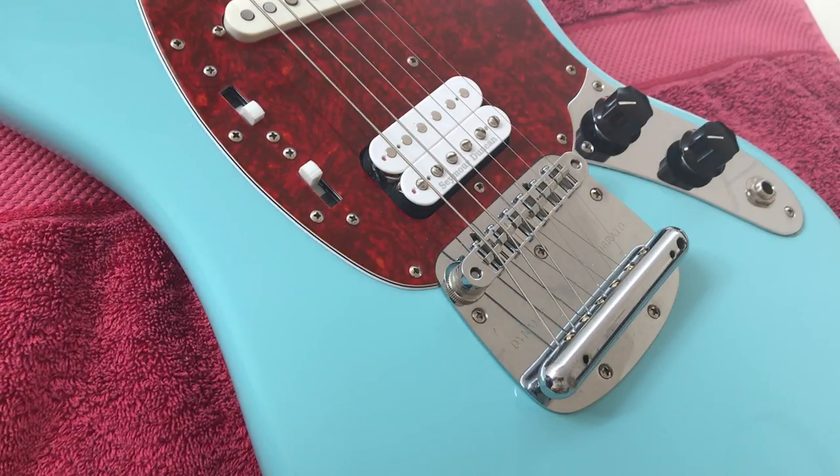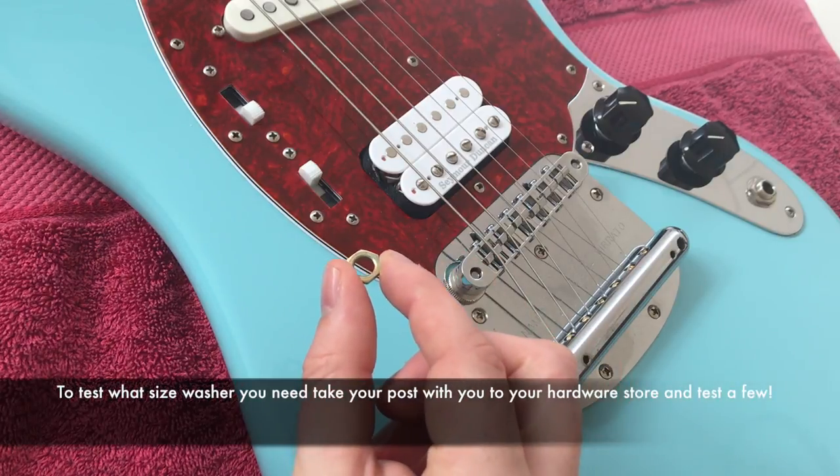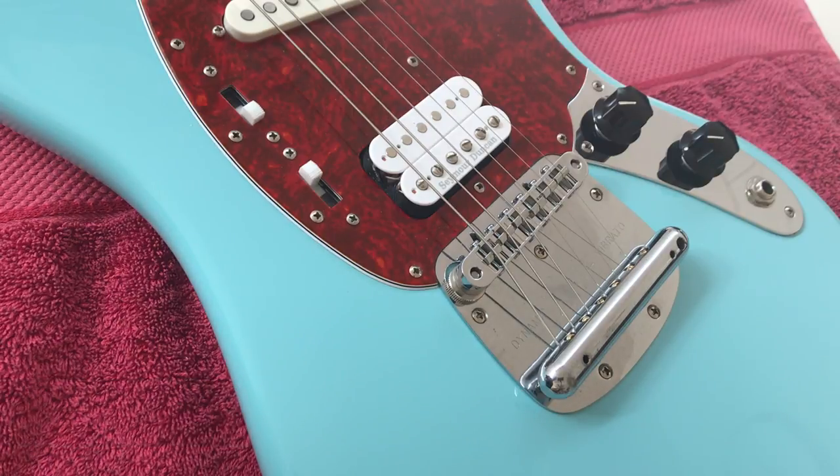Hard tailing your Mustang is a really easy thing to do. All you're going to need is a few of these washers — however many you need. I only use two most of the time, though some people like to use two per post. You can decide for yourself.